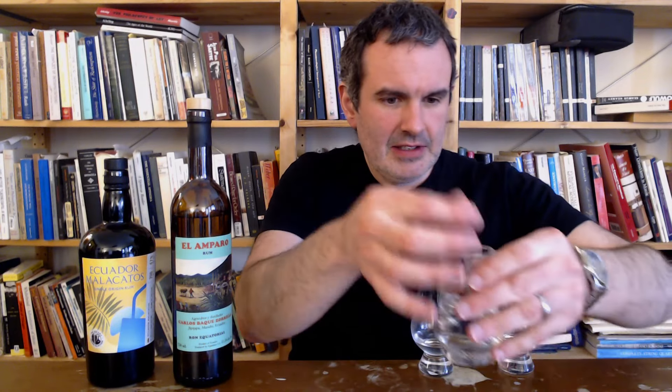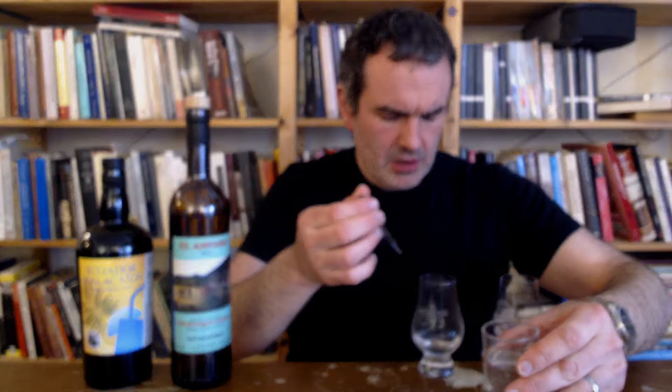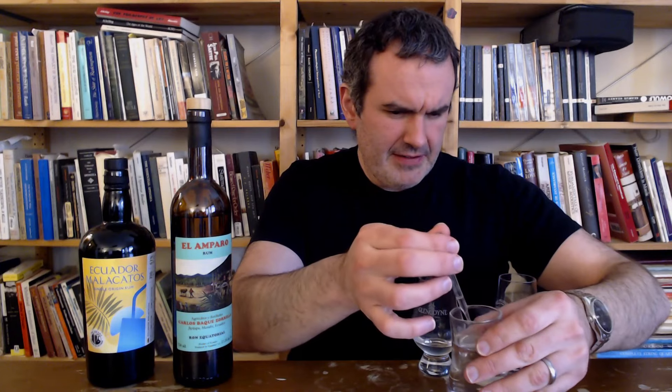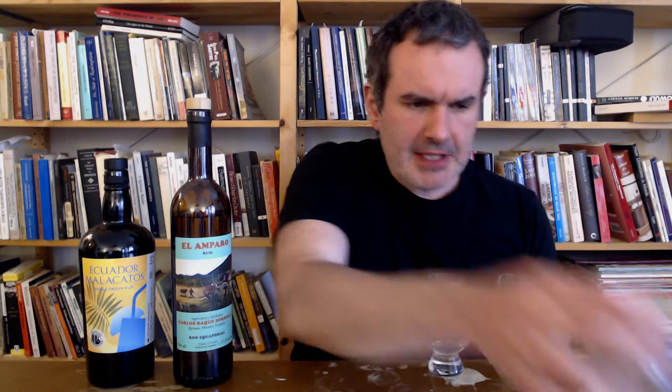We're gonna add some water and then move on. Going four and a half drops - see if we need more. Oh, it does just kind of sweeten up a little. Let's come back to that.